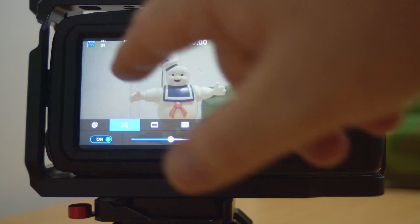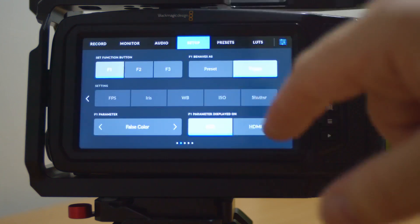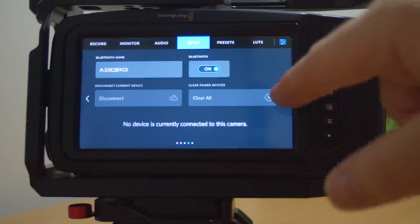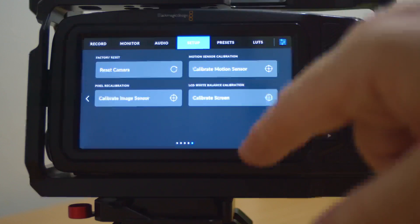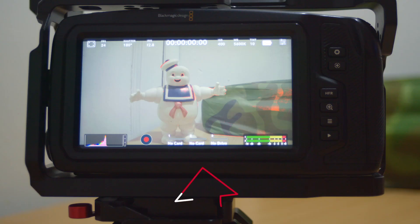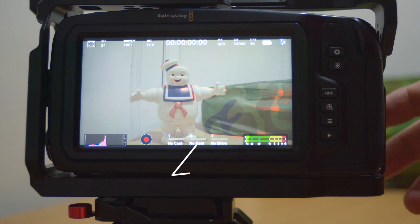So what is new in camera update 7.9? The interface has been completely rebuilt, making it way easier to find things and also making it more accessible to go into the different menus from the touch of a button. Also, you can now change the media you are recording on — being a CFast, a USB drive, or whatever — just from the menu, so you can change where you want to store your recordings, which is quite nice.